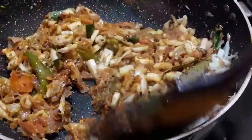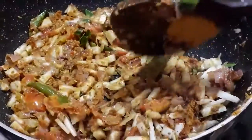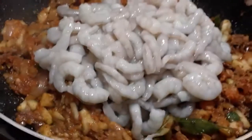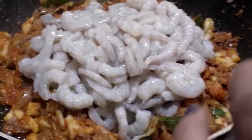Stir the sauce. Now we will cook the sauce for 2 minutes. Let's cook the sauce.